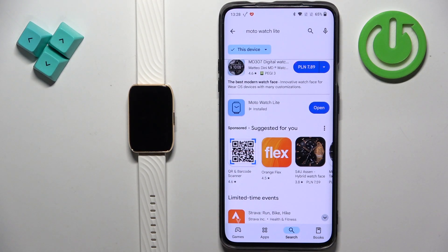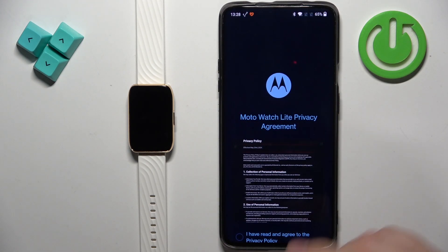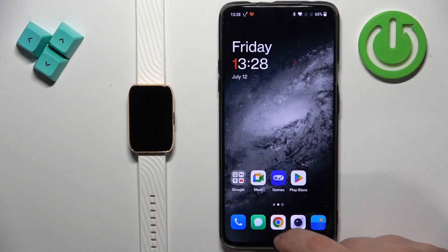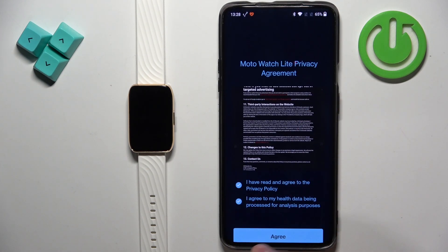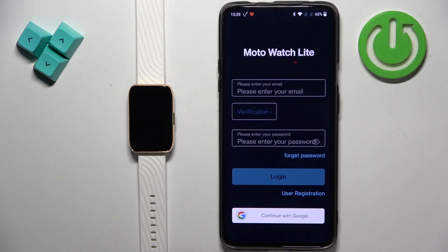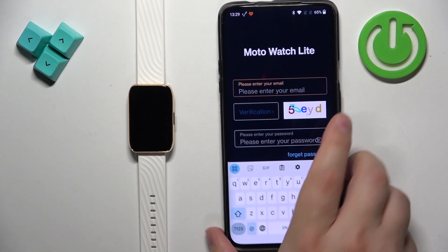Once the application is done installing you can tap on open to open it. In the app you will see the terms of use. Scroll down, check the boxes, and then tap on agree. Here we need to log in to an account. If you don't have one you can tap on user registration to make a new one, or you can use a Google account. I already have one so I'm going to log in.